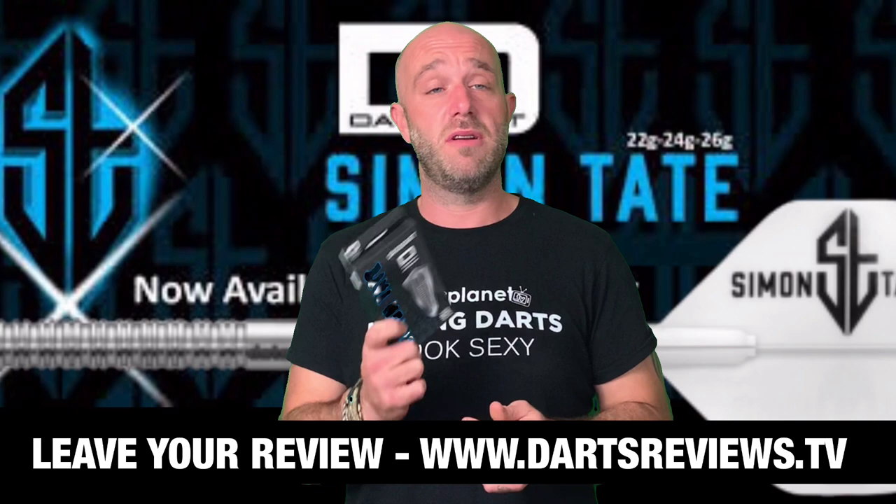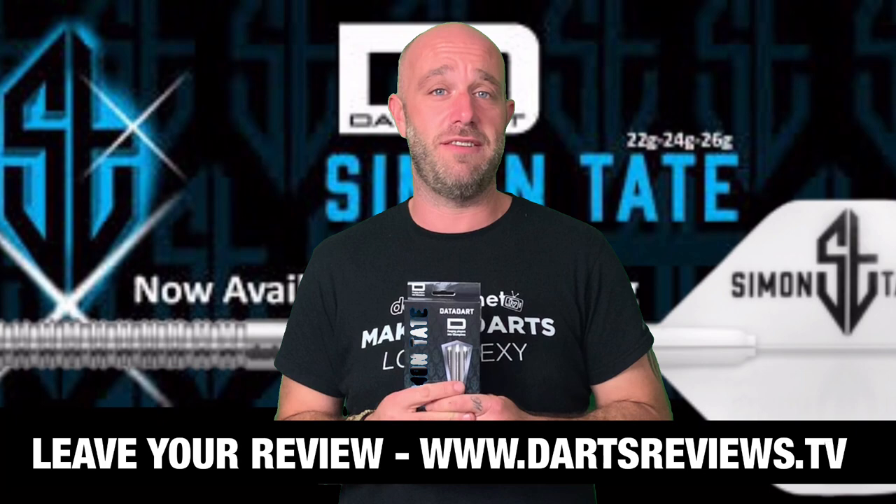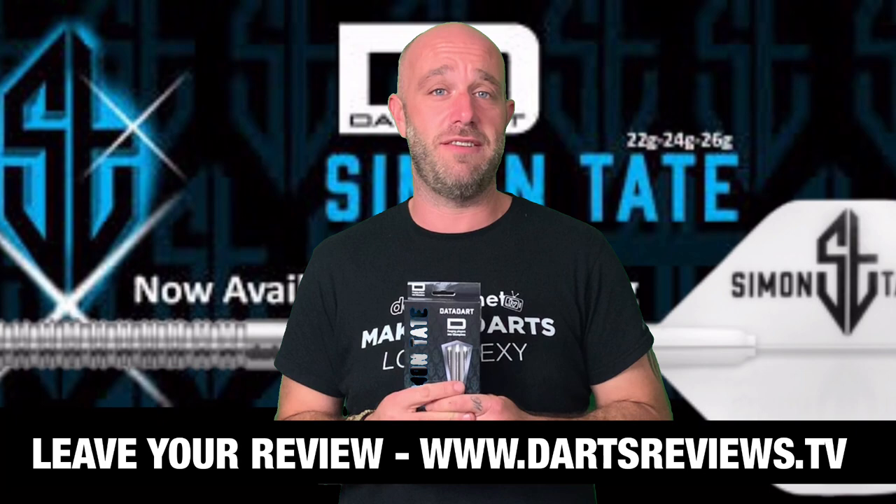If you've got a set, Simon — why don't you leave your review of them? Leave them at www.dartsreviews.tv or even better you can leave them on the app. Turn your notifications on, subscribe to the channel, and I'll see you again soon. Cheers!